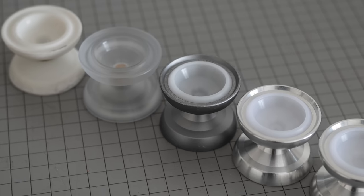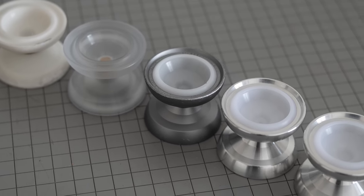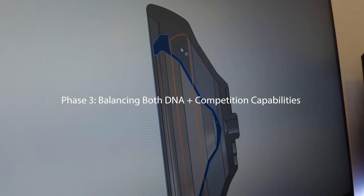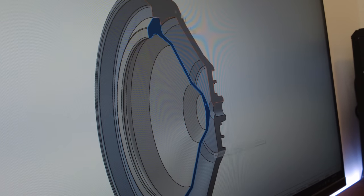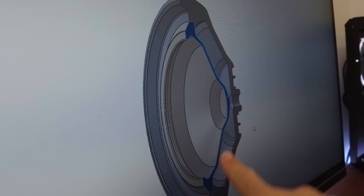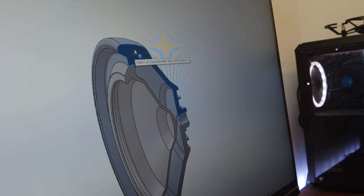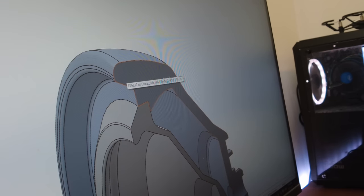Designing a yo-yo like that is much harder than you'd expect. By the time I got to Canada, Jeff had already churned through five prototypes, none of which I was happy with. You want to take as much weight as possible from the center — including the cap, which is why it's a lot thinner than most yo-yos. All the weight saved from the thin cap gets redistributed so you can make the yo-yo feel more competition-like by putting more weight on the outer rim.